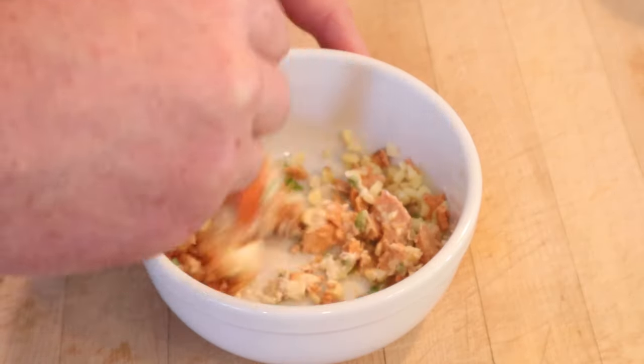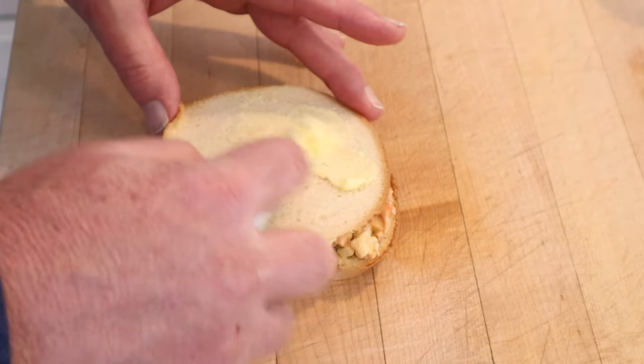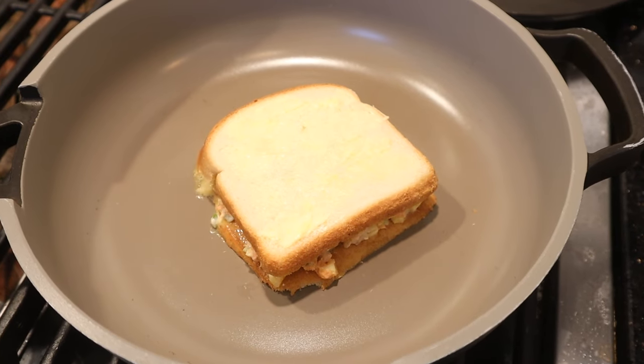Get that all mixed together. Then we put that onto buttered bread. Then we butter the outside. And yes, I'm using the butter of the bread upside down. Got to use the whole loaf. And as you might have guessed, we're giving it the grilled cheese treatment.